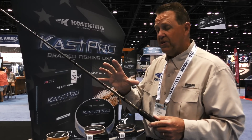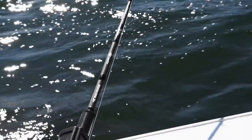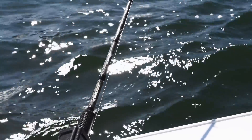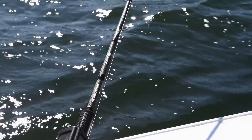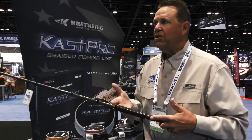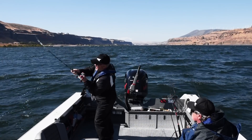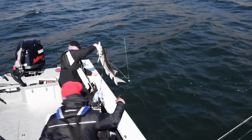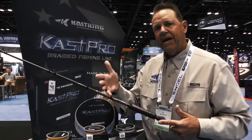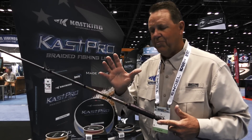One more feature on this rod is Kevlar. We use Kevlar in the butt section of the rod all the way through the reel seat. What that does is add impact performance — when the rod hits off the gunnel of a boat, or in hook-setting power. What we have now is a rod that generates incredible hook-setting power to penetrate those hooks and land more fish. This is Chrome from CastKing, using nano silica resins, Kevlar, and a beautiful rod.